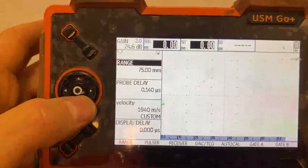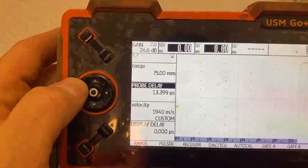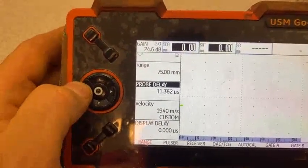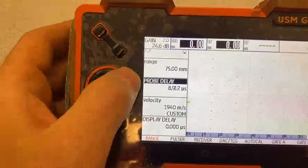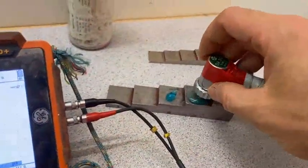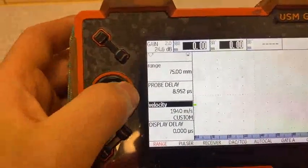Now we need to change probe delay — usually it's around eight or nine, we're going to change it to nine first. Next step, we need to change velocity — it's the speed. Probe delay is just how the probe delay works; we need to change the speed. For carbon steel it's approximately 5960.